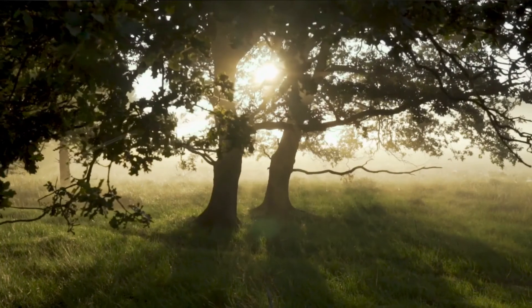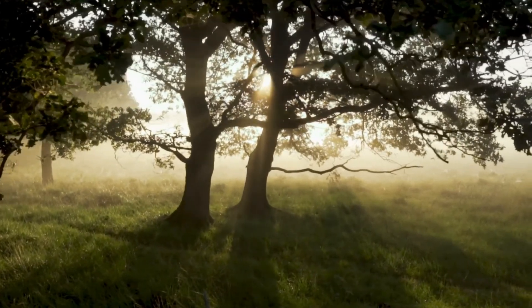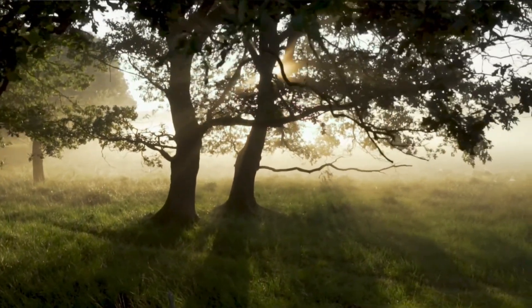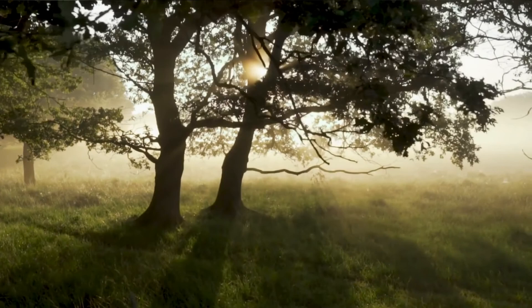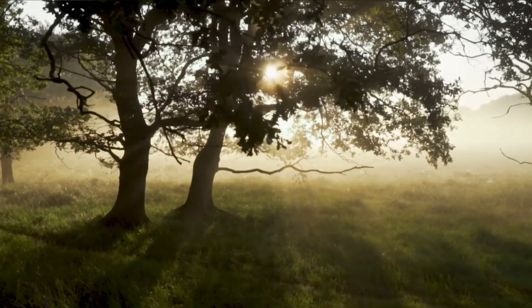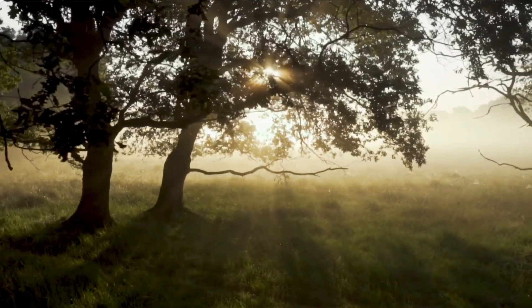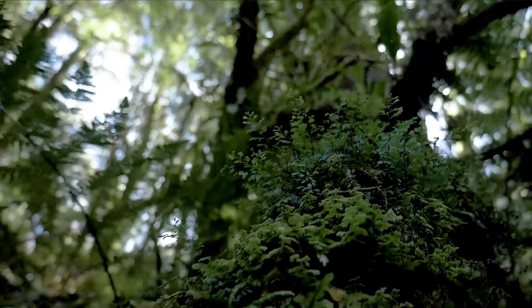If a tree is significant to the area, the local board might not permit its removal. Moreover, before granting you license to remove the tree, your local council will also consider whether there's any wildlife currently living on the tree, as well as the size and species of the tree. Before taking any steps, ensure that your planned tree removal is legal and you have the necessary permit. Failure to do so can result in a hefty fine.